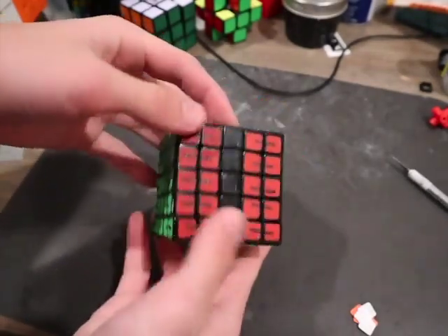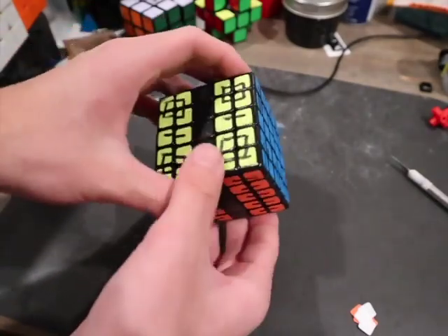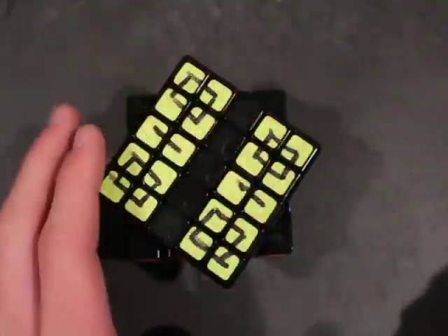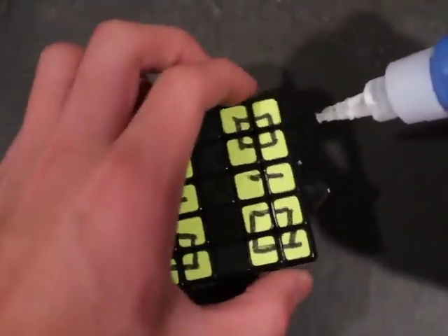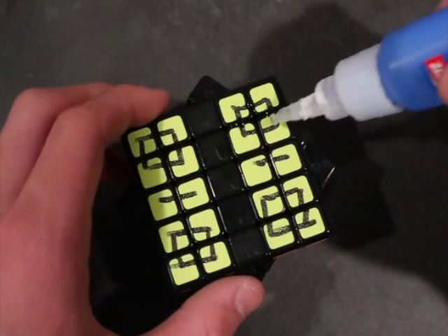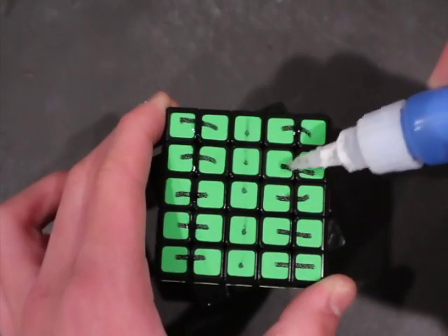This is what it looks like now that the stickers are marked, and you can see that it does look similar to a 3x3x5. Next, you could get some super glue and start gluing the pieces together. The best thing I found is to turn the layer you're going to be gluing by 45 degrees, and then you can make sure that it's flat before you start to glue, just to make sure all the pieces are aligned properly. Then you could just put some super glue in between the pieces that need to be glued.